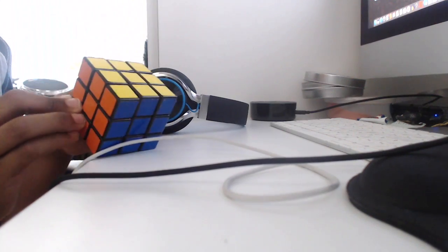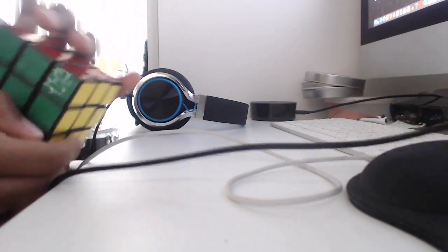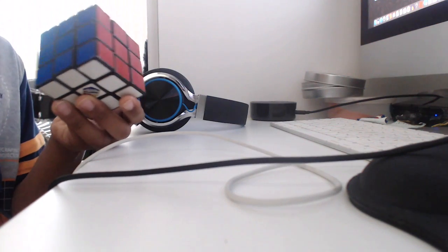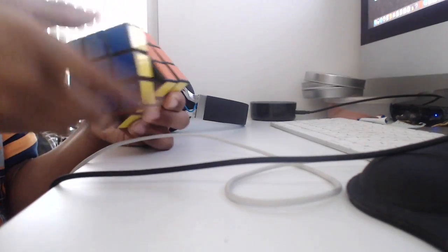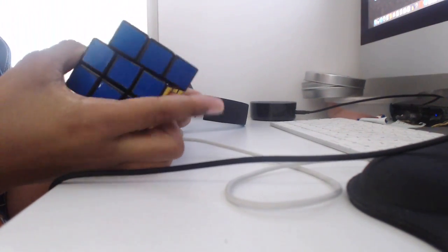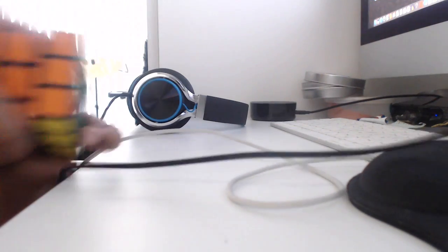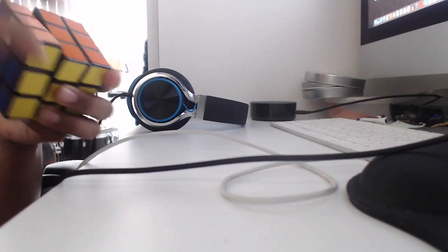We've got the original Rubik's Company 3x3 cube with stickers. If you look on the bottom, one of the green side stickers is gone. I got this in 2014 before I started a YouTube channel. I didn't know how to solve a cube back then — now I do. This turns horribly. It feels dry and stiff. Corner cutting is basically non-existent, and reverse corner cutting is also non-existent. This is definitely not to be used in a competition at all.